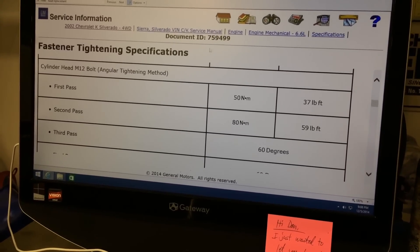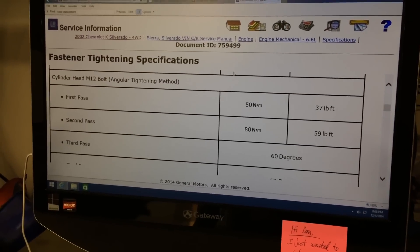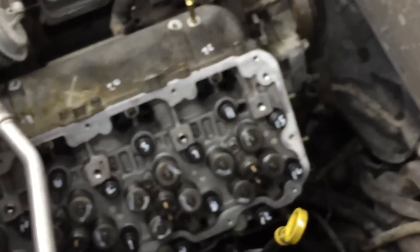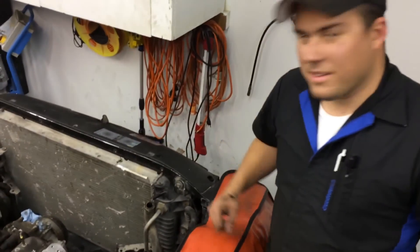20 above 11. 20 is number 3, and then 22 is the last one. All right, let's torque these down. Check out what I did — four passes. I like that. Now we don't have to keep referring. Good idea.